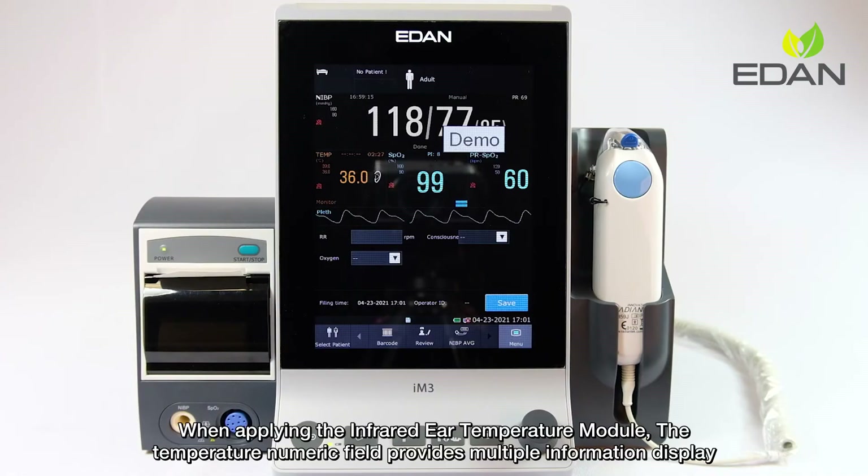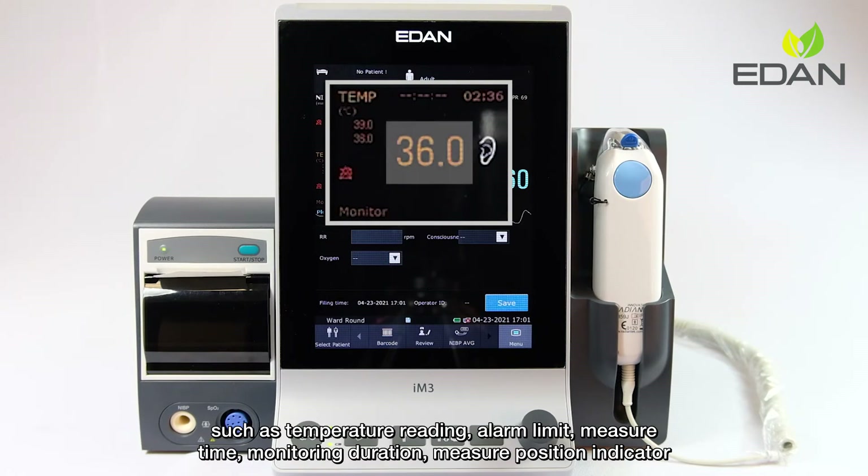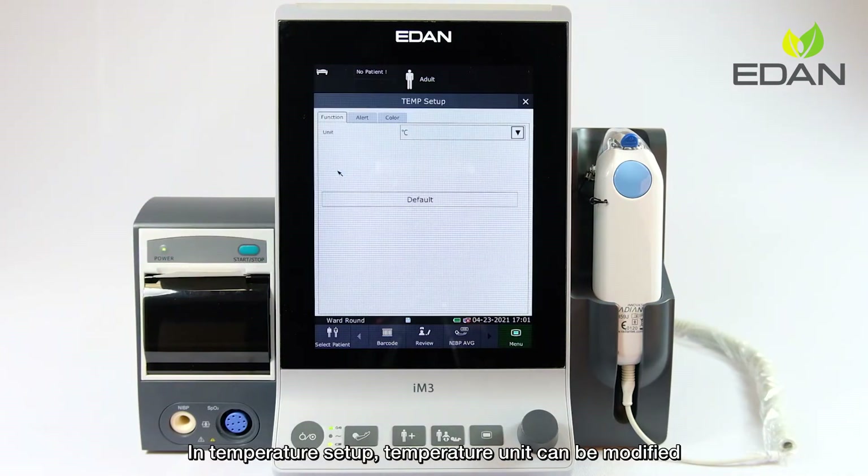When applying the infrared heat temperature module, the temperature numeric field provides multiple information displays such as temperature reading, alarm limit, measure time, monitoring duration, and measure position indicator. In temperature setup, the temperature unit can be modified.